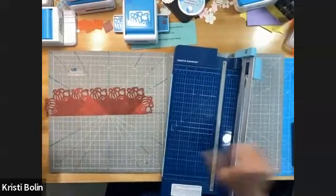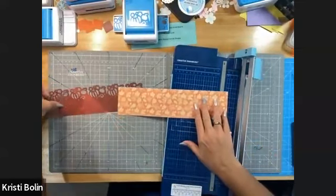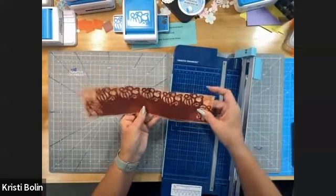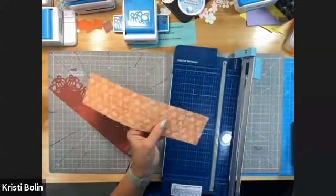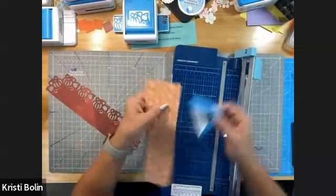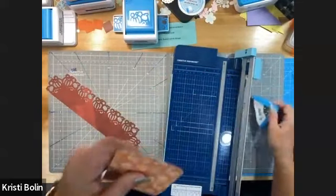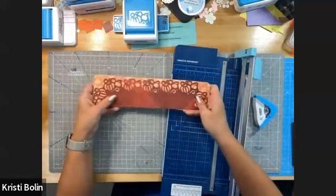So I have this ready. This is what we cut first, so now it's going to layer on top of that. It looks like the corners of this base are corner-rounded, so I'm going to take my two-way corner rounder and round all four corners for a little finishing touch. This is how that's going to be layered.